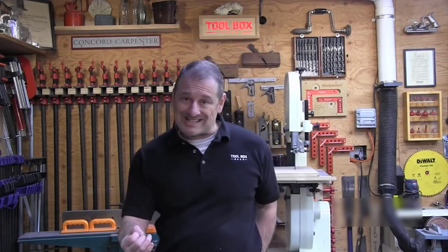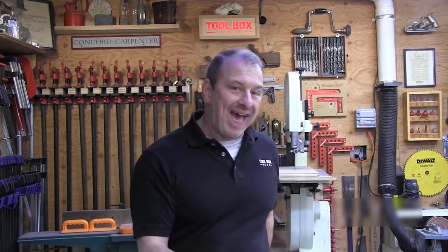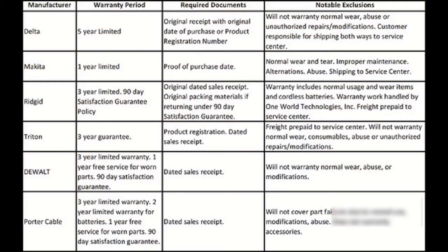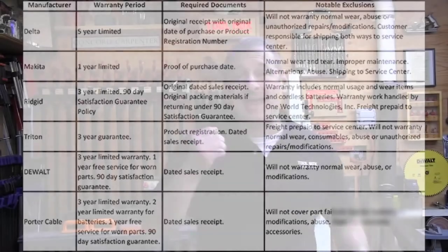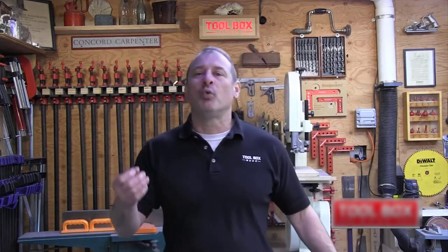We also looked at warranty, which is really important to some users — many of you have been asking us to include it in our reviews, so we did. While ranking warranties might seem simple, they're all different, so we decided to list them rather than rank them. Ultimately, how easily you get warranty service is likely just as important as how many years the warranty covers, so we'll let you make your own determination on which warranty appeals to you. We go into more detail on this in the article.